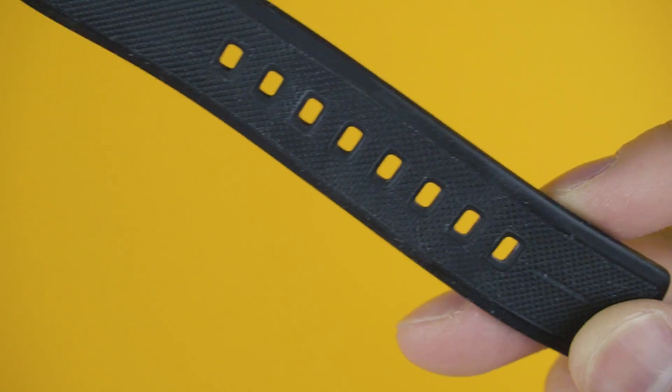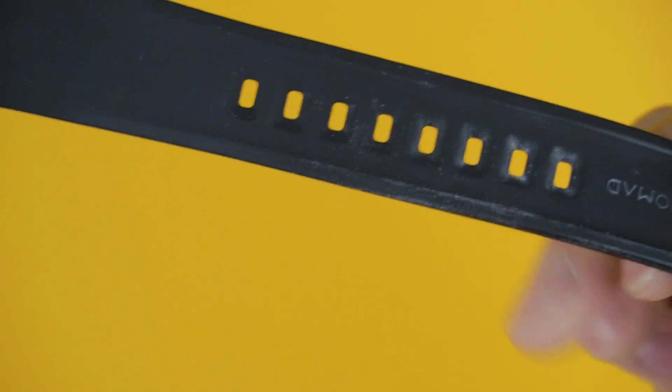It's been through it all. And this is what it looks like — it's showing signs of wear, but nothing that compromises the look of the strap, and it's just as functional as when I first used it.